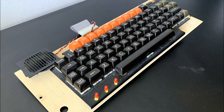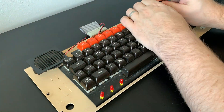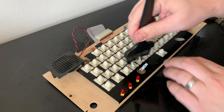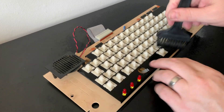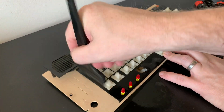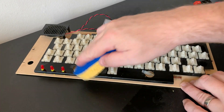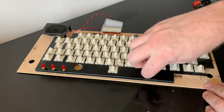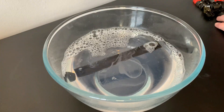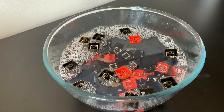Unsurprisingly the keyboard is in a right state, having collected dust, crumbs, and all manner of debris over the years. Using a key puller we make short work of removing all the keys, and then start to work on the keyboard itself — IPA and scrubbing being the normal order of business. We'll pop all the keyboard caps into some lukewarm water with a dash of washing up detergent and give the key soup a good swirl.